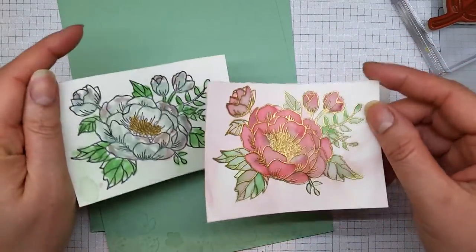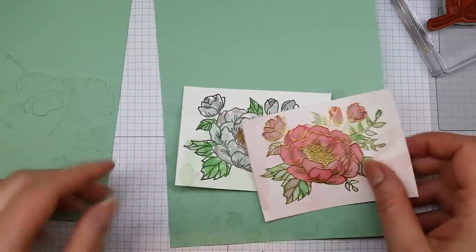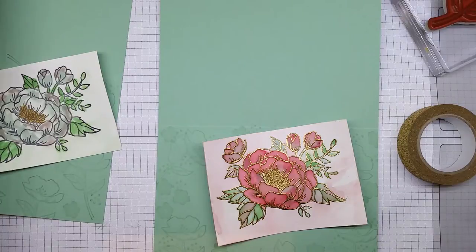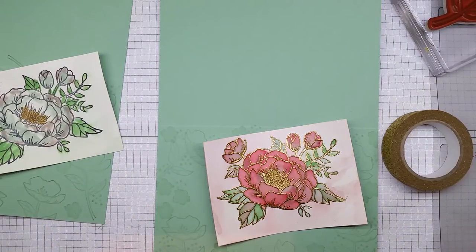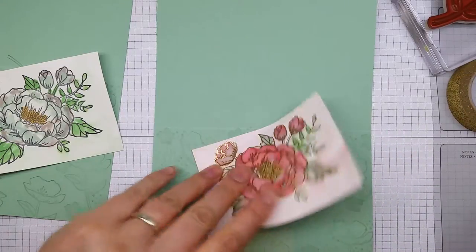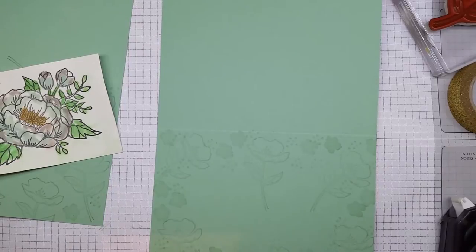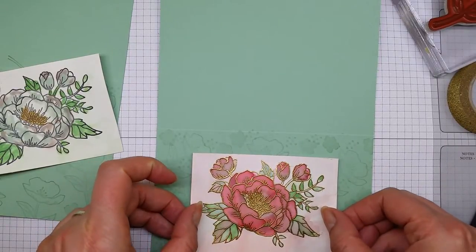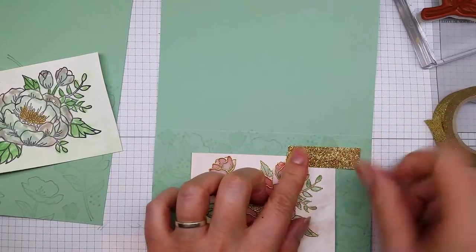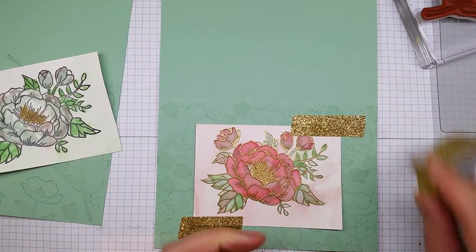I really like the results - I love that effect. I'll use two of the different color schemes to show you how they work on the Mint Macaron base. I'm going to use some gorgeous glitter sticky tape to adhere my piece to the cardstock, and then add a little bit of fast fuse on the back to help it along. The gold tape acts as a decorative accent, as if it's holding it down, while the fast fuse does the actual adhering.